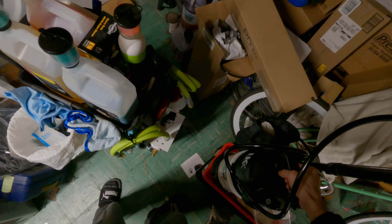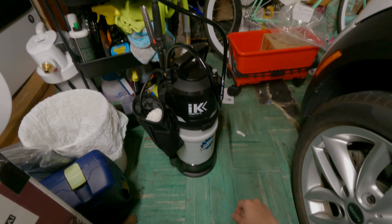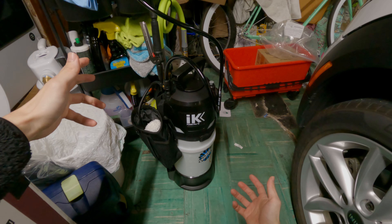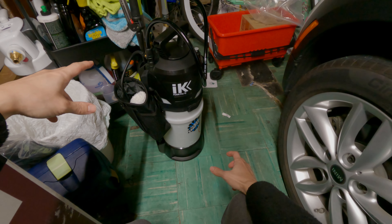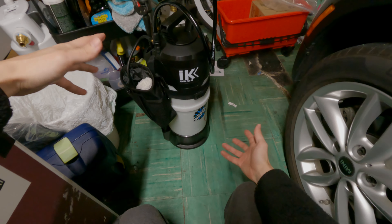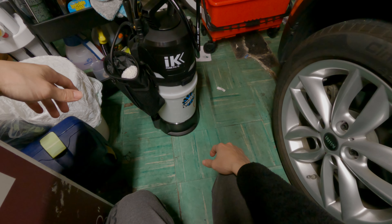We're going to lead right into what I put in first, and that is this lovely and legendary IK Foam Sprayer 12. This is pretty much the go-to foam sprayer if you want the all-around goodness for that type of application — kind of a big upgrade to what I've been using. I haven't used it just yet, but I'm sure it will perform great.